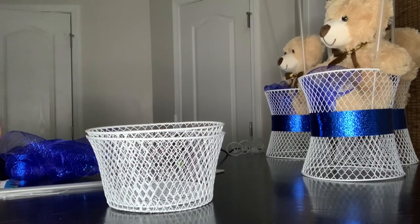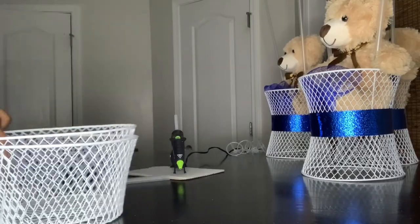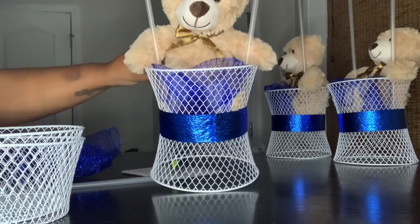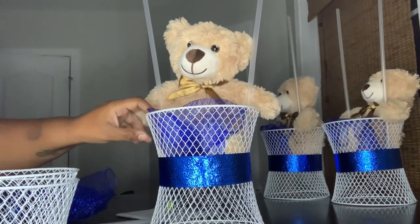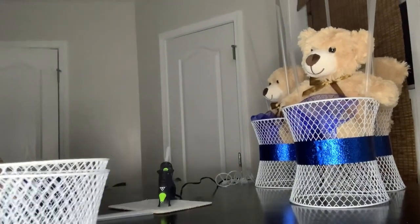Back with another DIY video for you guys. This time we're going to be making a centerpiece. I'll show you how I got to this point and then I'm going to add some balloons to it and make it look like a hot air balloon. So this is how we got to that point.